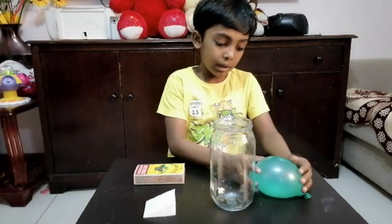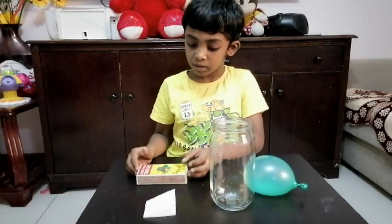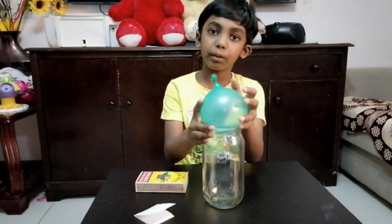To do this experiment, I have a bottle filled with water, a bottle, a matchbox, and a piece of paper. Fill the balloon with water so that it is slightly bigger than the mouth of the bottle.